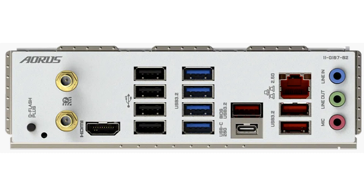Gigabyte has also thrown in 3 extra fan headers, as well as headers for external temperature sensors.